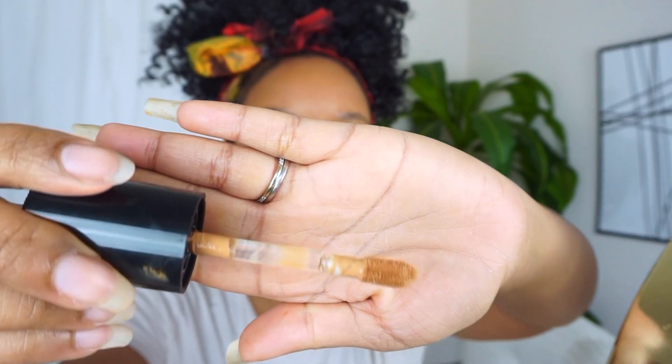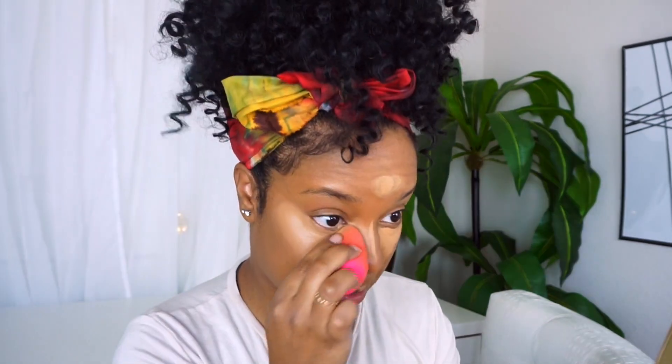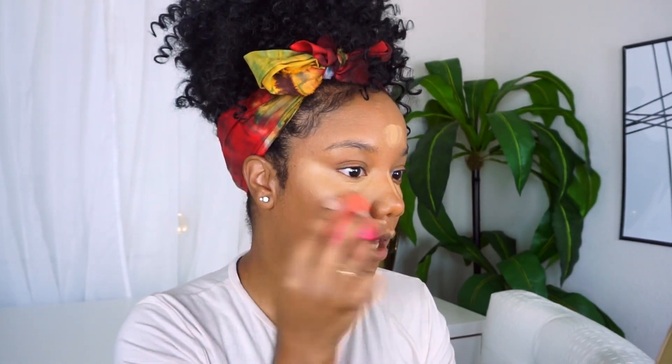Next, I'm going to go in with the Born This Way Sculpting Concealer. I have a big forehead, so I need more bronzer and contour — darkness on my forehead. I don't need to be highlighting it. We need to tone it down. Let me tell you guys, that is really nice. It is really smooth and already super easy to blend out. This is nice.